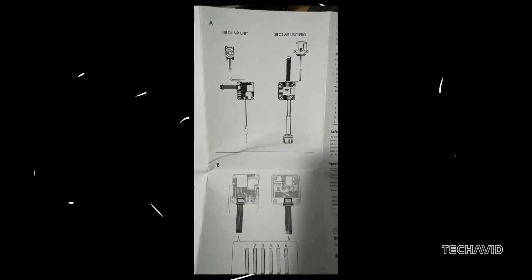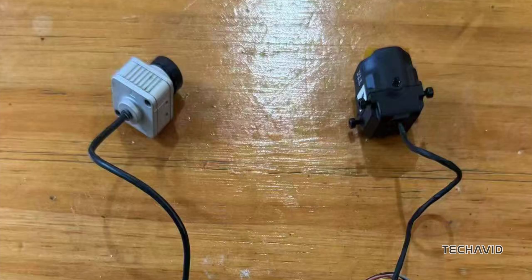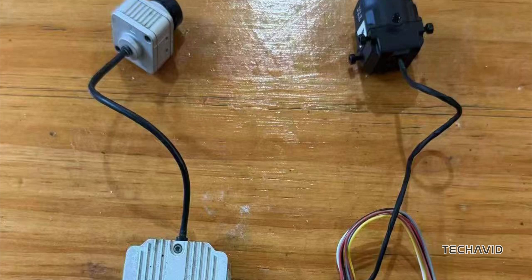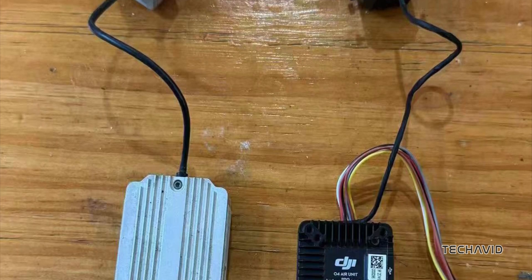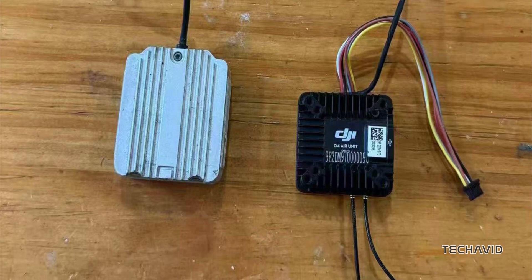The O4 Air Unit leaks are back, but this time we're getting the full picture. We already saw hints of the Pro version a couple of months ago, but now the leaks confirm it's not flying solo — there's also a standard version. From beefed up cooling to sleek new designs, there's plenty to get excited about. Let's jump into what these new leaks are showing us.